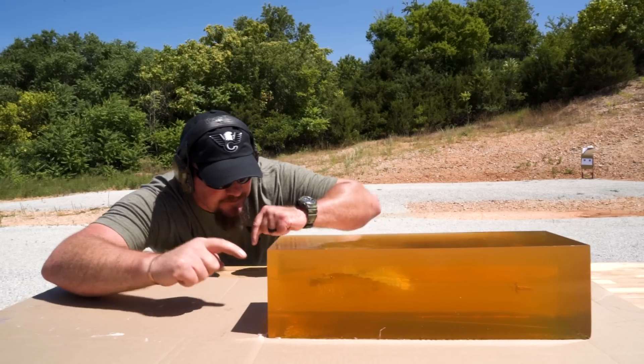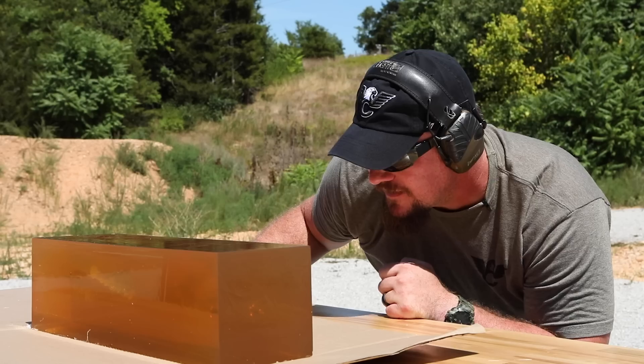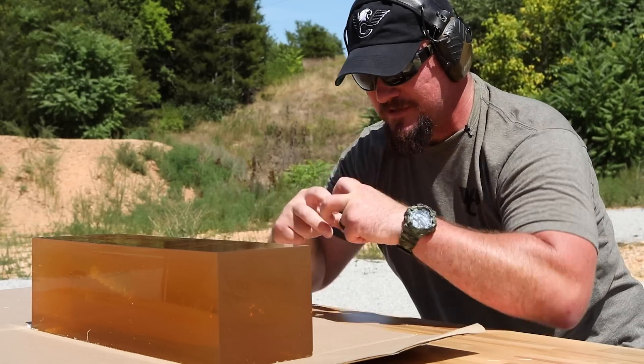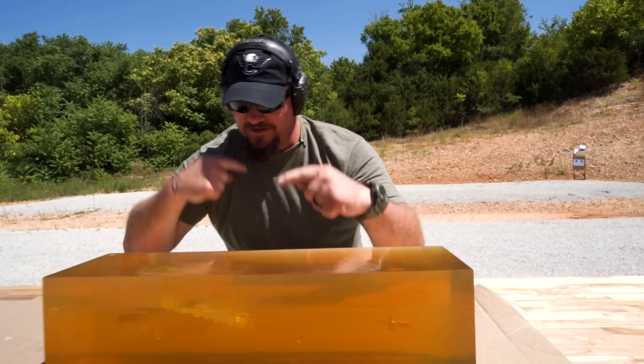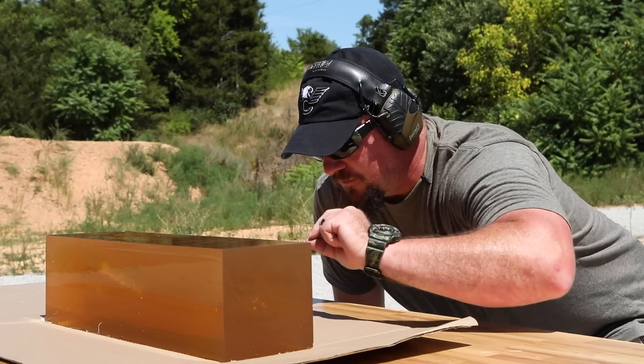It's still rotating as it's entering the gel block, and you can see the balloon areas look like twisted fletchings on an arrow. What that is is these razor blade petals on the Maximum Expansion are opened up and just buzzsaw everything they're going through inside the target.